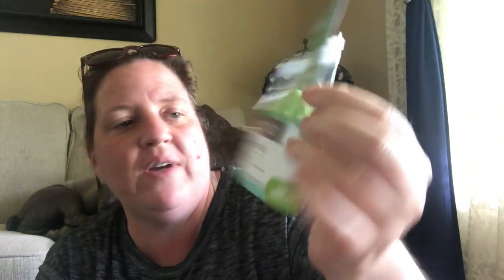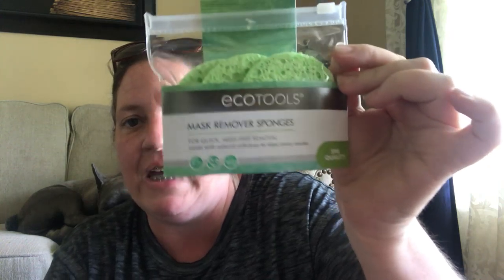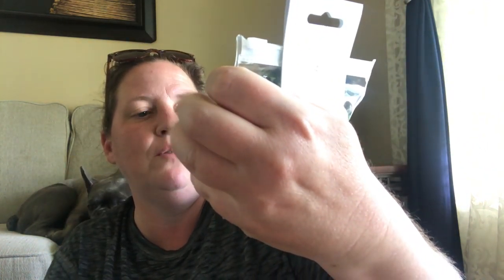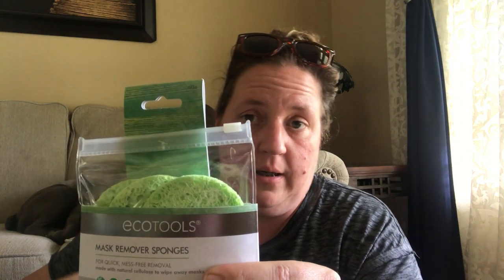I have seen everybody hauling these and I finally found them — EcoTools mask removing sponges. You get three, in a little plastic bag. They're for quick mess-free removal, made with natural cellulose to wipe away masks — spa quality, name brand. I got two packages because I have two girls who love face masks and do one practically every night.